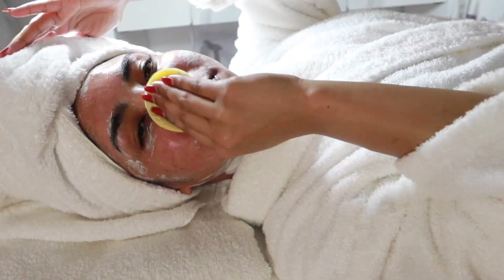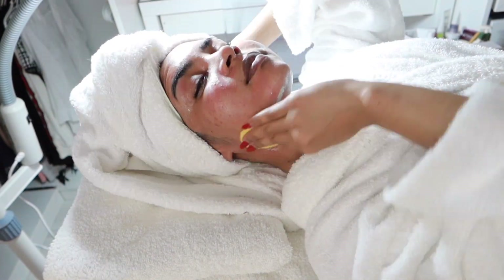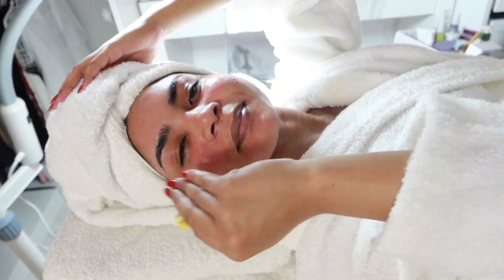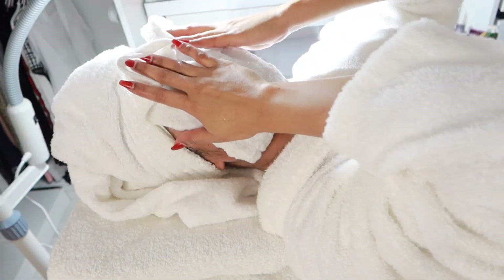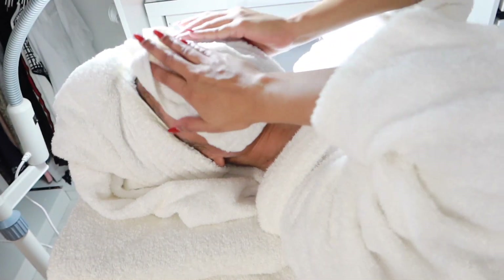Once dried within the 15 minutes, I'll use my facial sponge to clean off the face mask, then go in with a warm flannel which helps to clean off any excess bits that are left on.